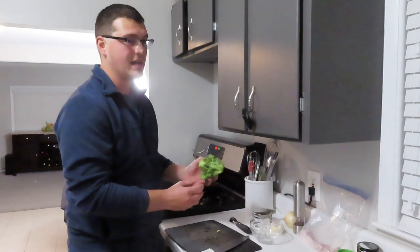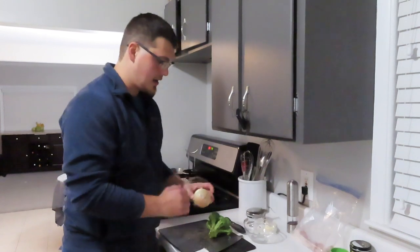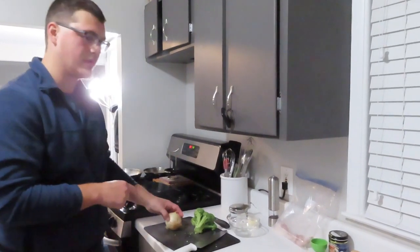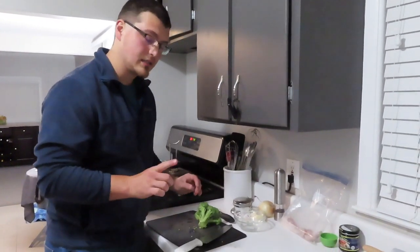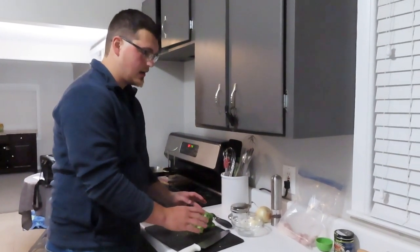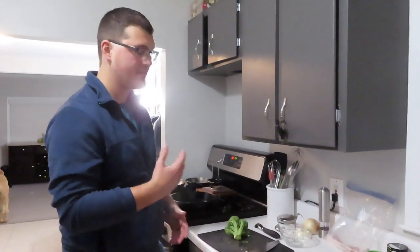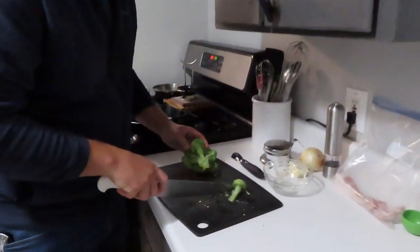I'm also going to julienne a little bit of onion, which is very finely sliced onion, and I'm going to add that in with the broccoli when I sauté it as well. And then lastly, I'm going to dice up the bacon as well. I'm starting with all this food - even though it's going to be cooked, I want to start with the vegetables and stuff before I cut the meats. That way I save myself time, I'm not re-cleaning everything and everything just flows nicely.